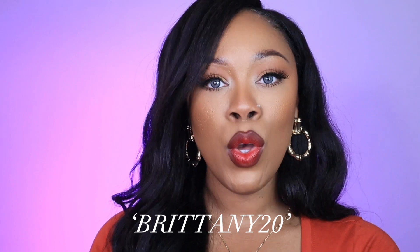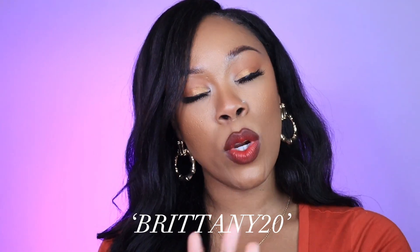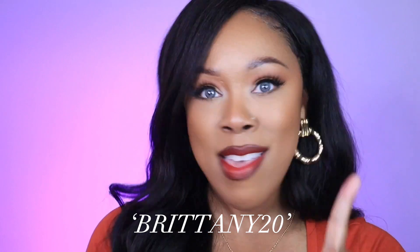I also have a coupon code for you guys: it's BRITTANY20 — use that at checkout and you'll get 20% off. On top of that, Just For Kira is having a website sale right now where everything is 60% off, so you could stack the 60% off with my 20% off — that's basically 80% off your whole order. Why would you not want to do that?